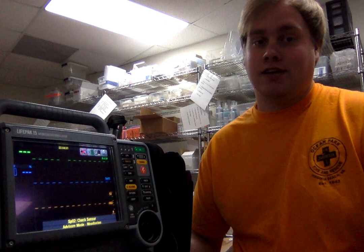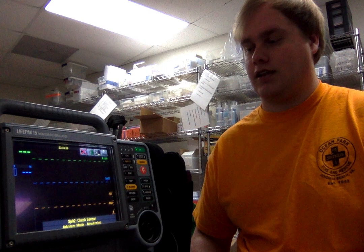Hi, my name is John Shepard. Today I'm presenting to you the LifePak 15, to show you why it's the best monitor and AED to purchase for your healthcare facility.